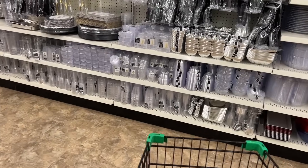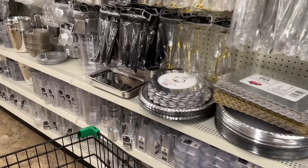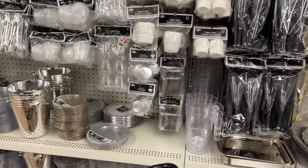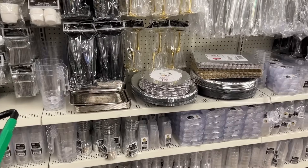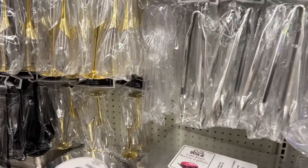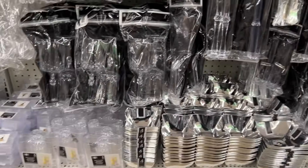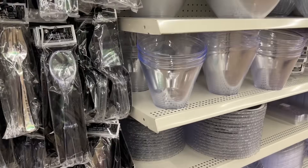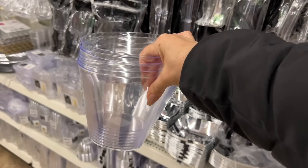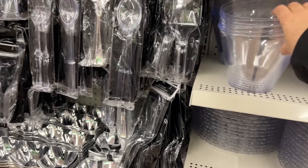Lots of party supplies here. I had found those little cups at a different Dollar Tree but I don't see any here. They have the cake bases, some scoops, and these are two per pack. Oh, I love these for making gift baskets — I made a few teen gift baskets using them last year and posted it on the channel.